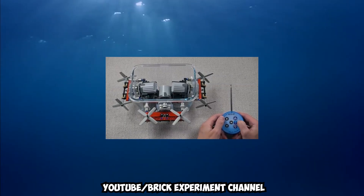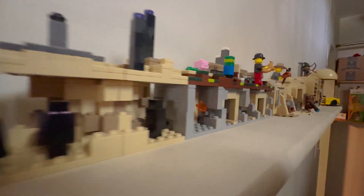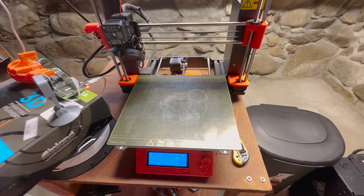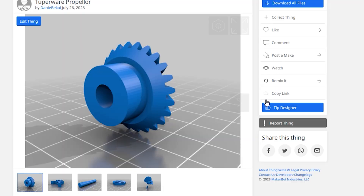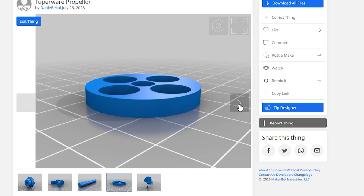The idea clicked in my mind when I saw the Brick Experiment channel make a submarine out of a Tupperware. Even though I don't have Legos, I have a 3D printer and can make mechanisms similar to his. Also, if you want access to any of the 3D print files or code, it'll be in my GitHub in the description.